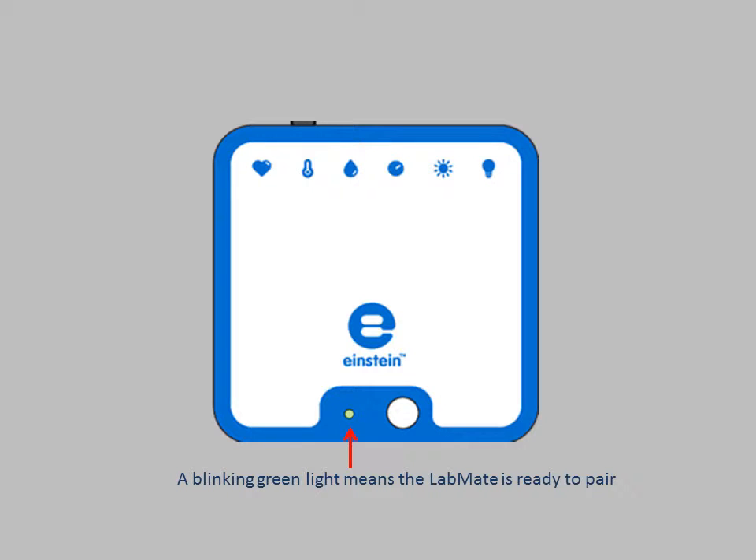Make sure the Einstein Labmate is on and not paired with any other device. The LED on the Labmate should be flashing green. If it's not, quickly tap the power button and the LED will begin flashing green.